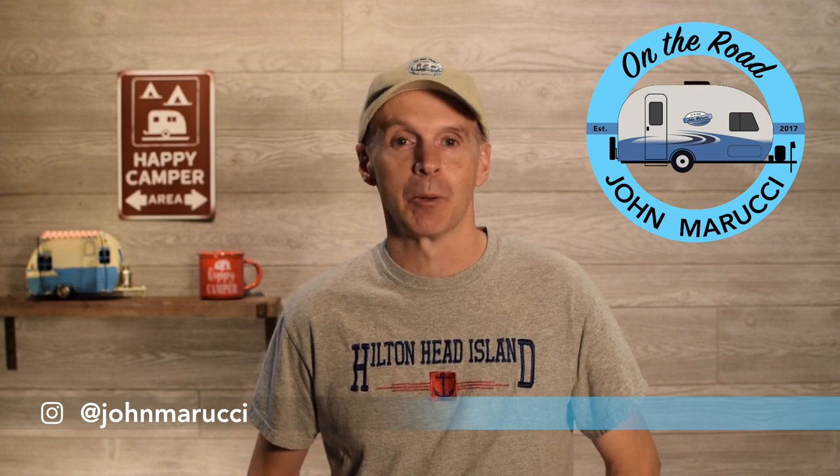Hey everybody, this is John Marucci. Thanks for visiting the On The Road YouTube channel. This channel is all about helping you get the most out of your RV travel experience. If you're new here, remember to subscribe and hit the bell icon to be notified when new videos are published. If you want to dive deeper, we put more content and photos on Instagram and Twitter at John Marucci.